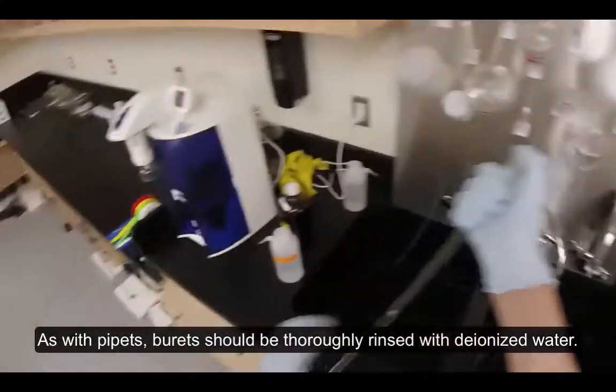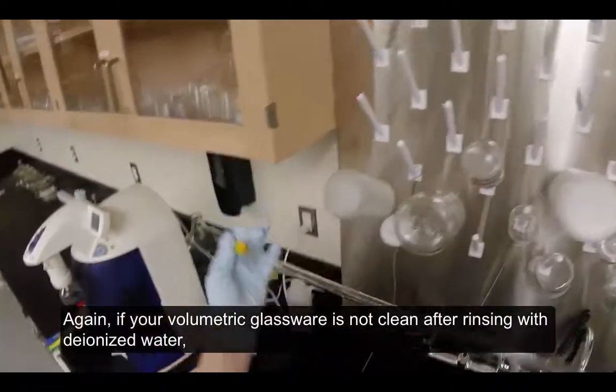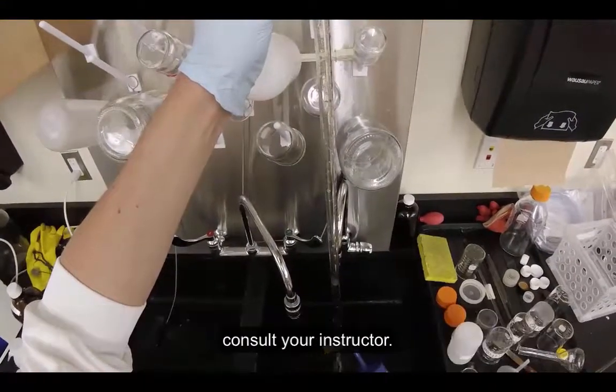As with pipettes, burettes should be thoroughly rinsed with deionized water. Again, if your volumetric glassware is not clean after rinsing with deionized water, consult your instructor.